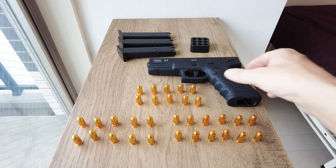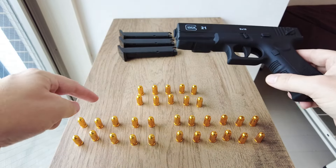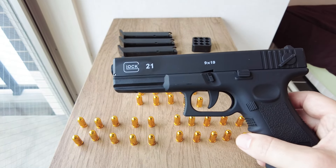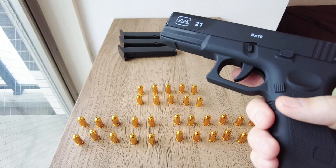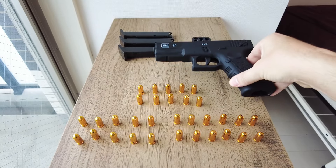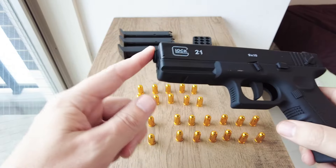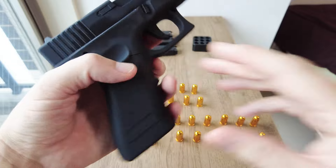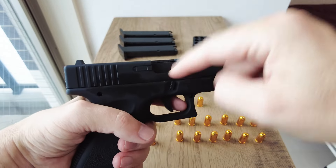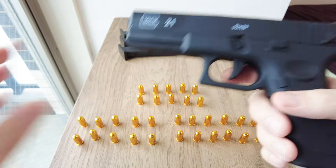In a real Glock 21, the magazine capacity is 13 rounds, not 12 like here. A real Glock 21 has a four-and-a-half inch barrel. They're produced by an Austrian manufacturer named after the company's founder and head engineer Gaston Glock, who died recently. This is a complete plastic toy — all it does is allow you to experience blowback, so when you pull the trigger these shells fly out, simulating the empty casing flying out of a real Glock.